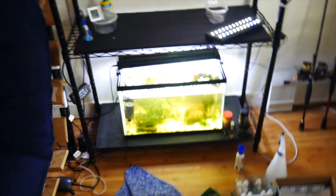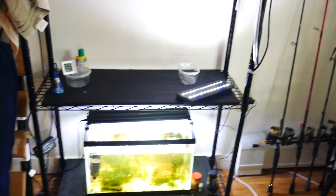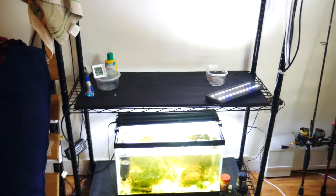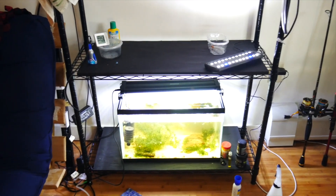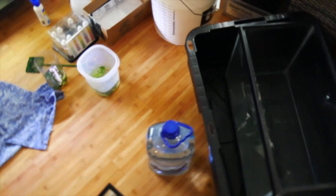I have all the epiphyte plants — Bucephalandra and Anubias — and I've got a couple of rocks, so I think I'm going to make that a little epiphyte 2.5, kind of a cool little tank. And then I'm just going to be doing moss and some Wasser tang in the 10 gallon.